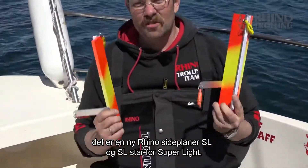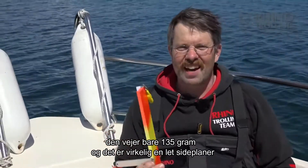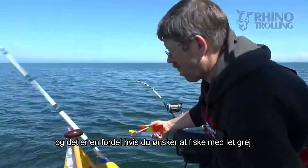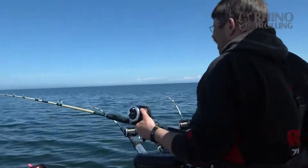SL stands for super light. It just weighs 135 grams, so it's really light, and that's nice if you want to have no weight on your tackle when you fish with a side planner to the side of your boat.